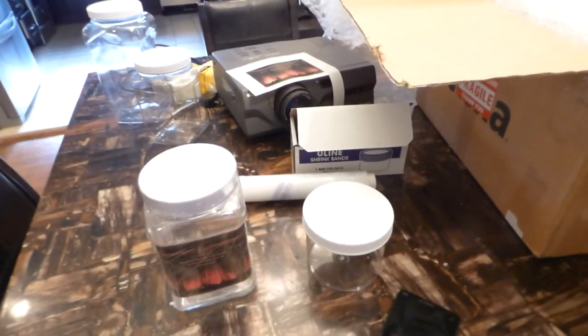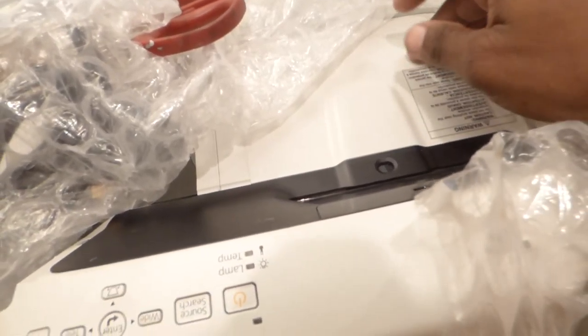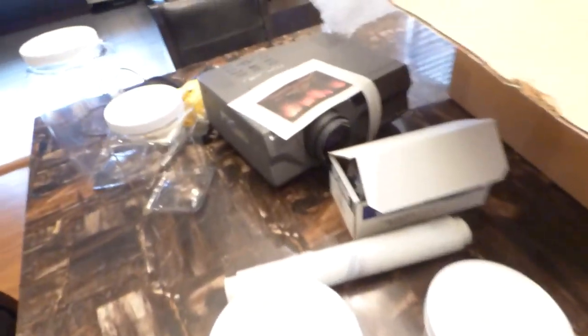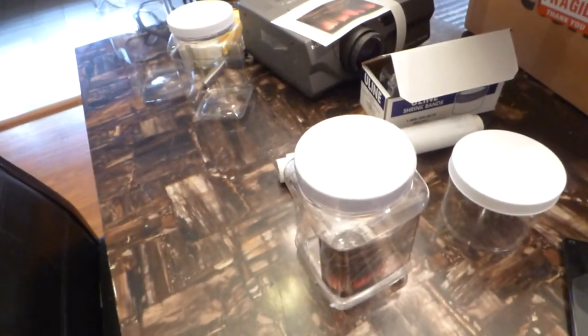I told you I was going to be doing one of the demonstrations outside with an ultra short throw projector and it just came today. Came with HDMI cables — really cool, thank you so much. This is an Epson 470. I own upstairs an Epson 460. The 460 doesn't come with HDMI, but the 470 does. That's around 2,600 lumens, so 720p of course.